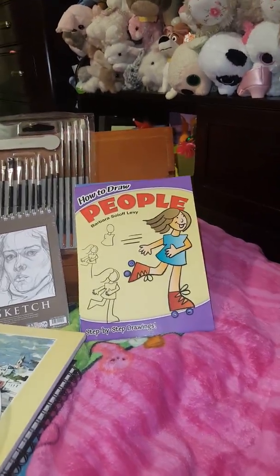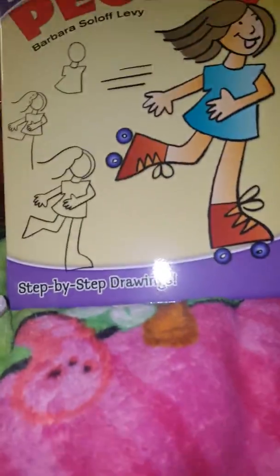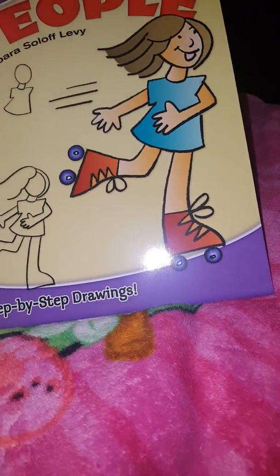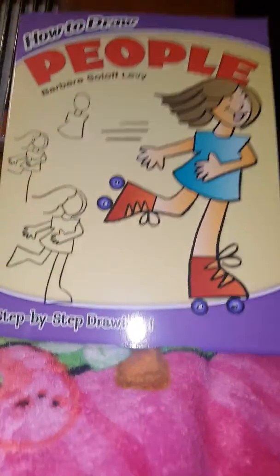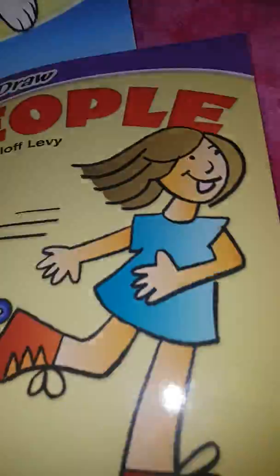I just posted a video on all my art supplies, so since I have everything still out, I decided to make an art tips and tricks video so you guys could see it.